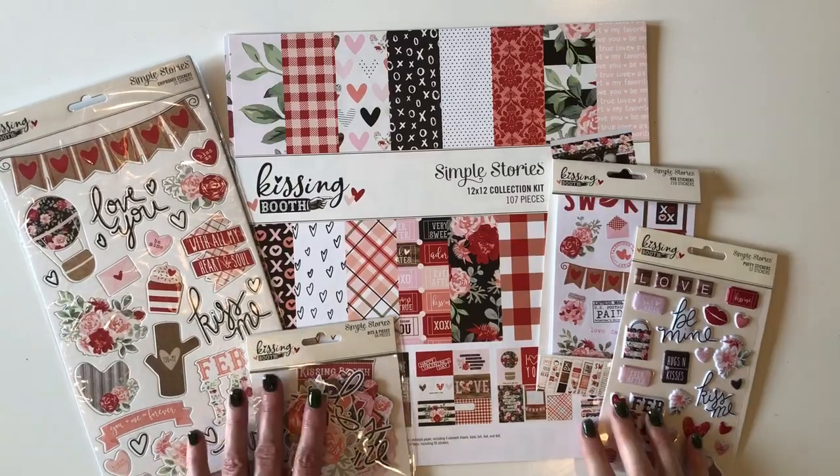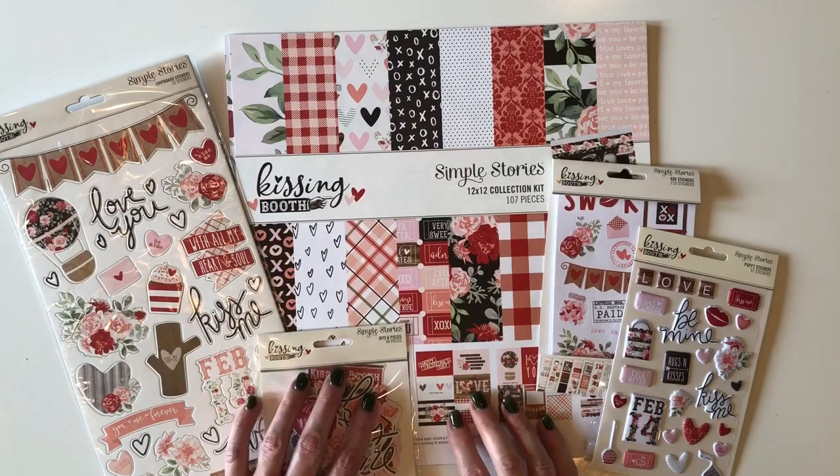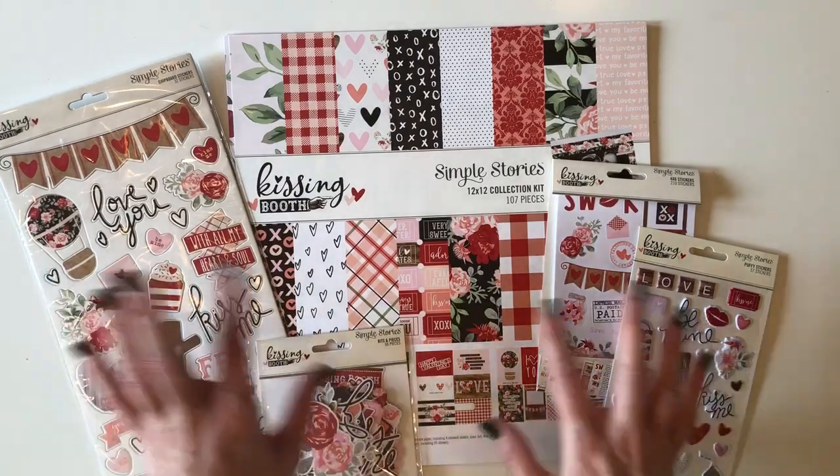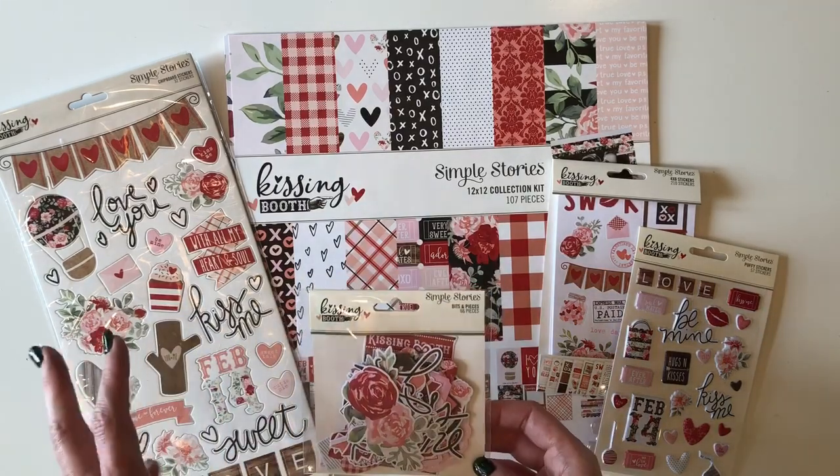Hi everyone, it's Jana Eubanks. Today I have a flip through of the Simple Stories Kissing Booth collection. We're going to take an up-close look at each of the papers and I'll try to give you a good idea of the other components and elements in this collection.